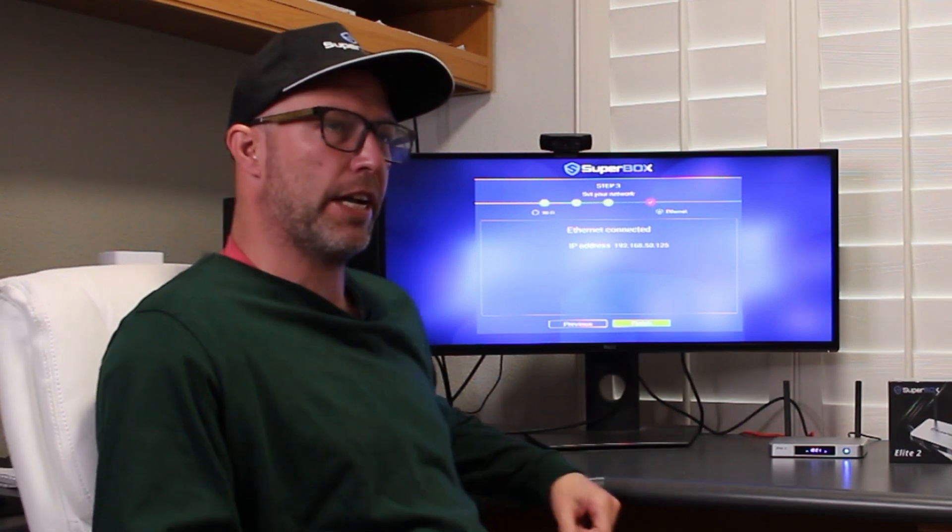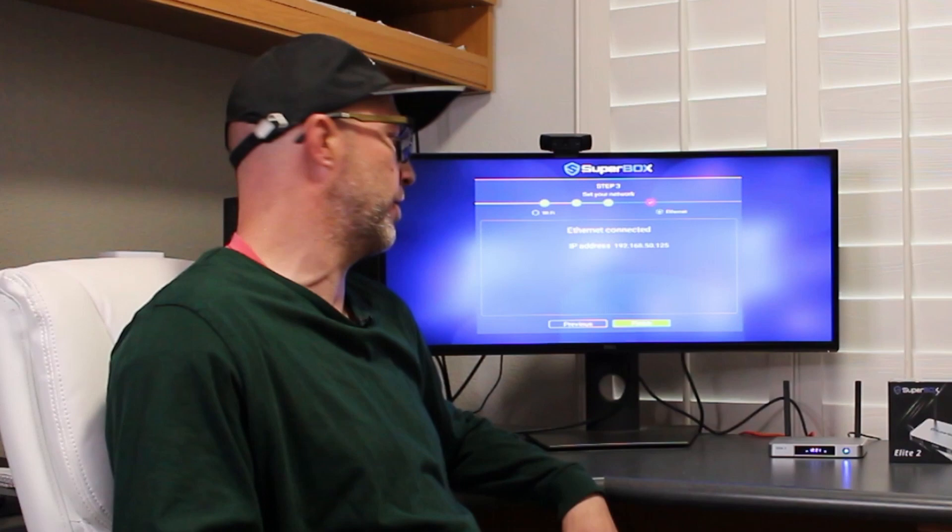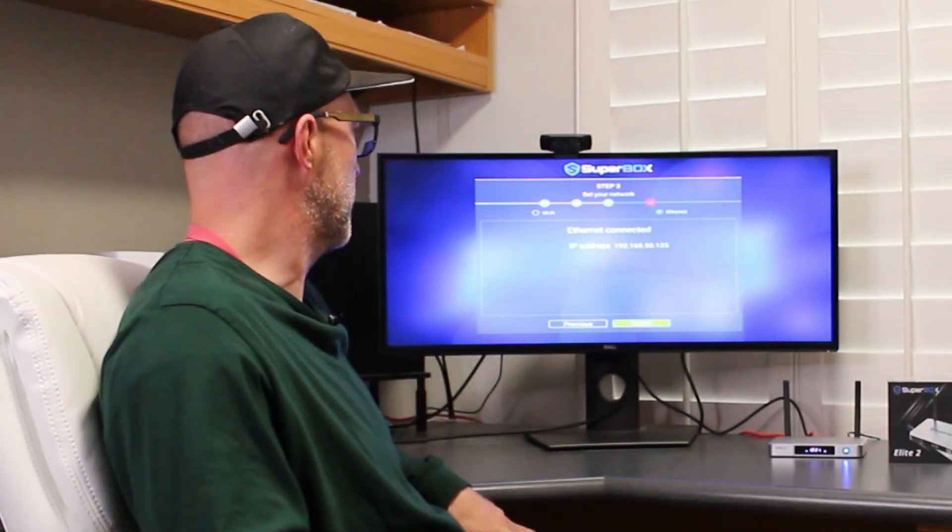We're connected to the internet through the ethernet cable, but right here, if you weren't connected by ethernet, you would go ahead and select your Wi-Fi and enter your Wi-Fi password.